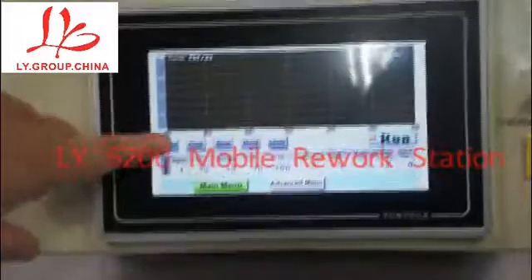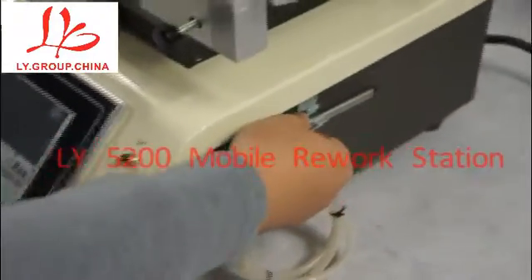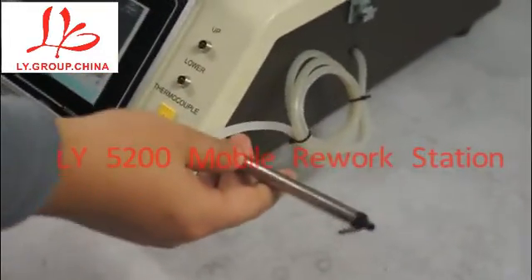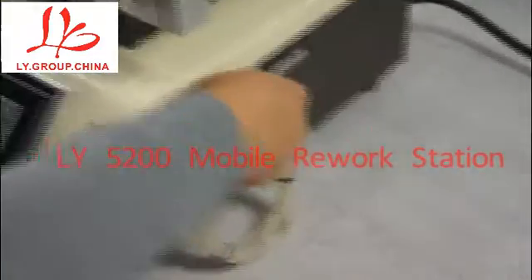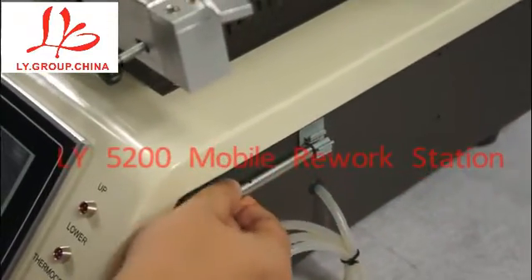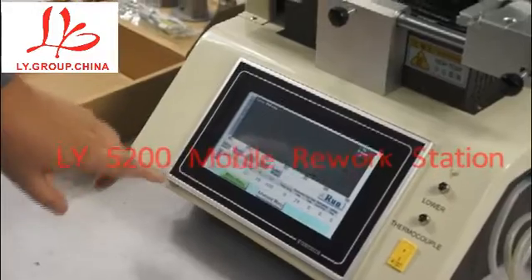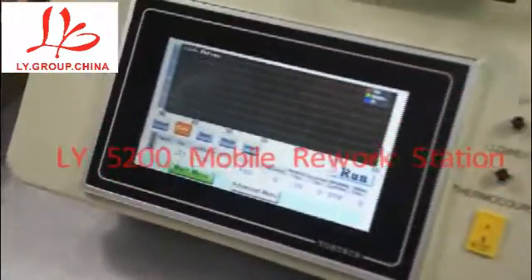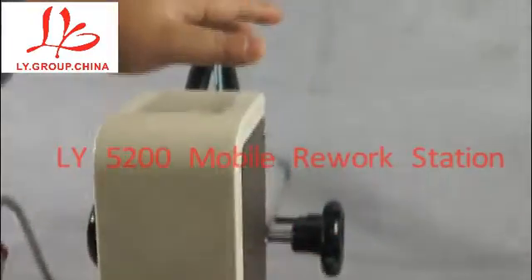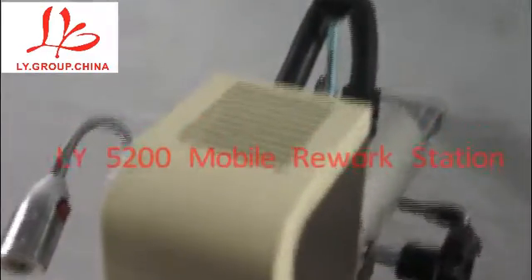First, this is the vacuum. This is the vacuum to pick up the ICs for mobile phones. The second one is the cooling system. This is the cooling system for the upheater, so it can protect the machine working for a long time.